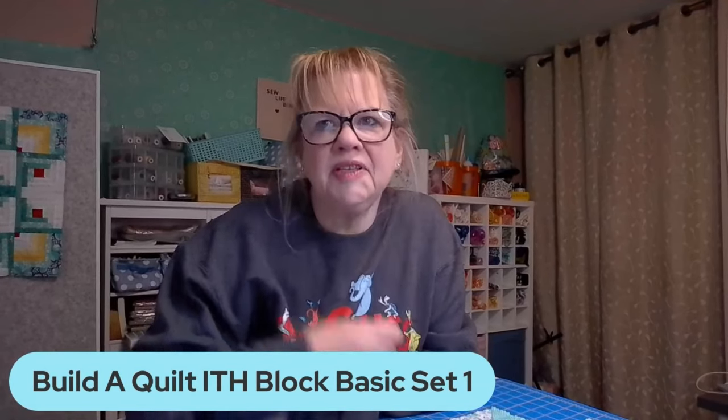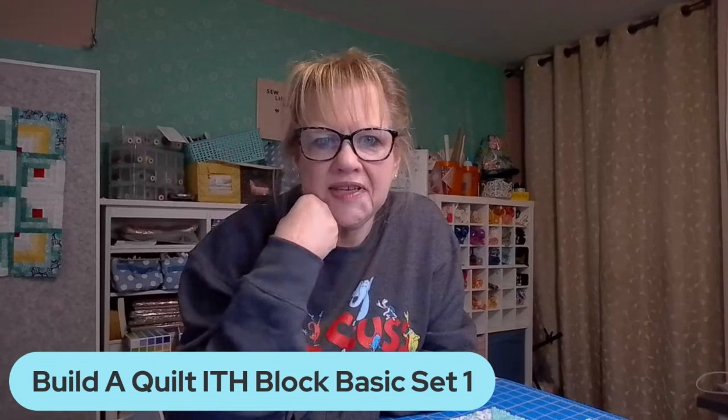Hi everybody, Diana here. Welcome to Sewing Common. So glad you could be with us for our midweek show Wednesday Workshop. In this current Wednesday Workshop, we're using the Build-A-Quilt Basic Block Set One — the basic block in the hoop set one. It comes with your half square triangle, your quarter square triangle, and your square. We're doing a project this month called the Star Charm Runner because we're using our charm packs — that's really what this has been about during the month of January.